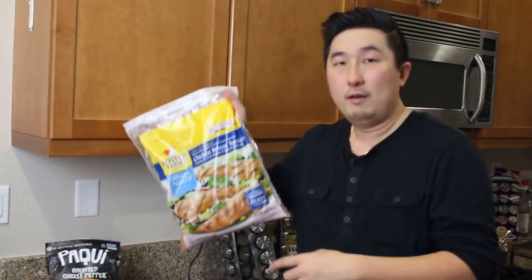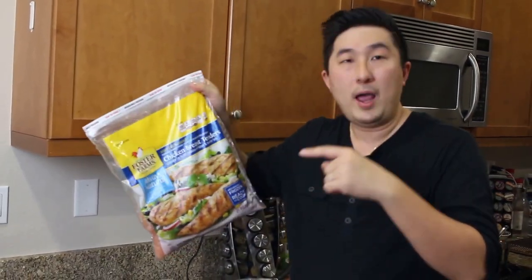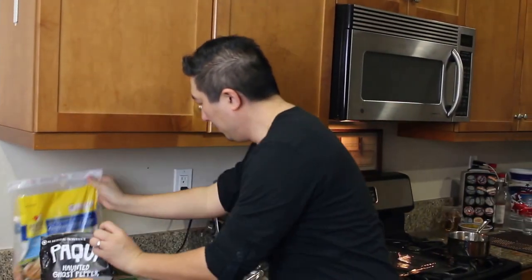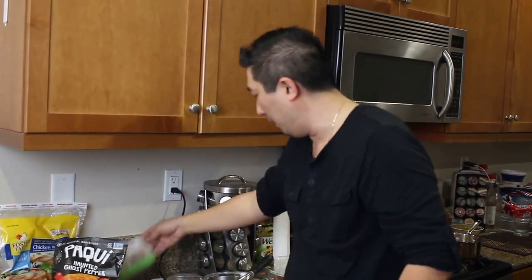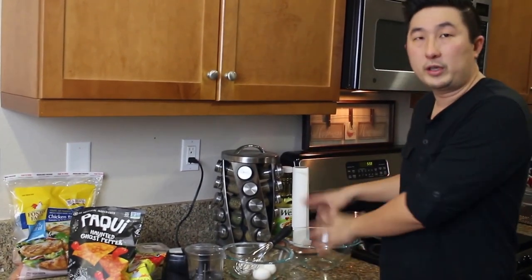We're going to need some regular chicken breast tenders. If you don't have any tenders, you can just use regular chicken breast and chop it up. Also we have wings — just regular wings, you can buy those anywhere. We're going to use a little blender or chopper to chop up the chips, and then we'll have an egg wash station, so you'll need some eggs and then we'll do the coating. So let's get to it.